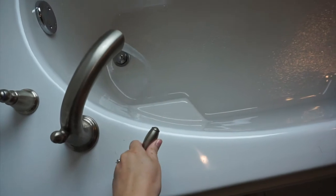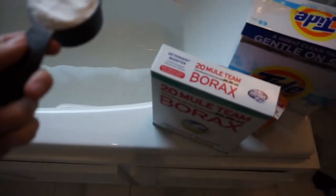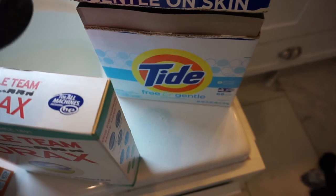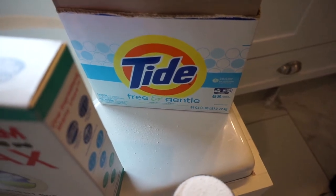I start out by filling the bathtub with very, very hot water — not warm, extremely hot, as hot as you can get it. Then I add a quarter cup of borax, evenly distributed, and a quarter cup of baking soda. Then I do a half cup of powder detergent — I use Tide Free and Gentle. Tide is supposed to have a lifting agent that's really good for this, and I use the free and gentle version because of allergies.